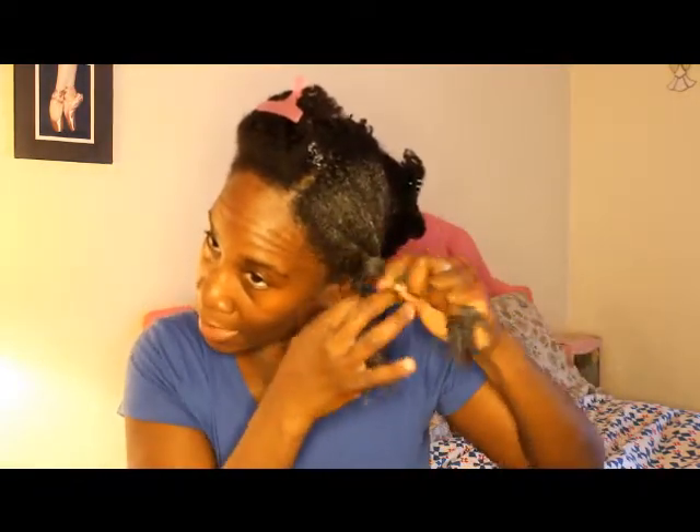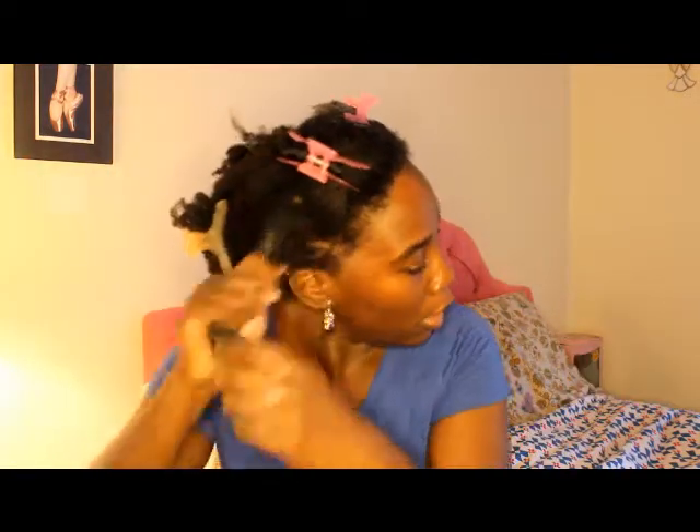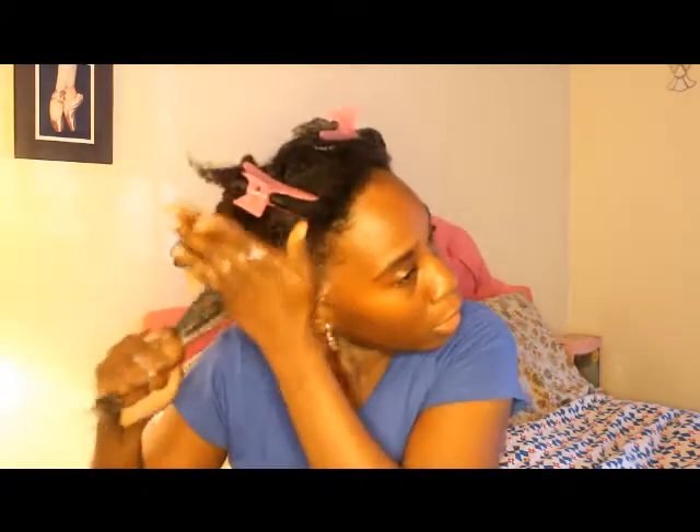You can take this, you can braid it or twist it — you just want to do something to get it out of the way so that you know you've done one section and then you're moving on to the next. I'm just taking the conditioner and applying it to sections of my hair. You want to get the ends and everything else.